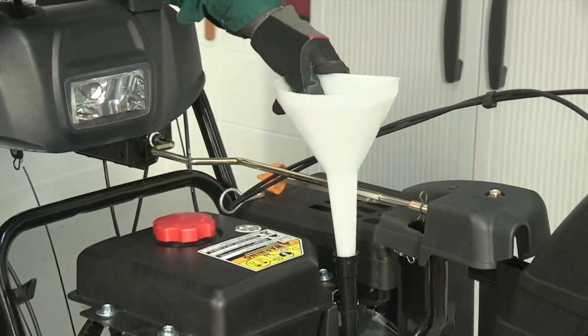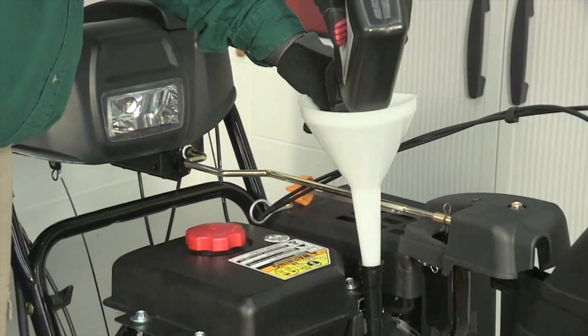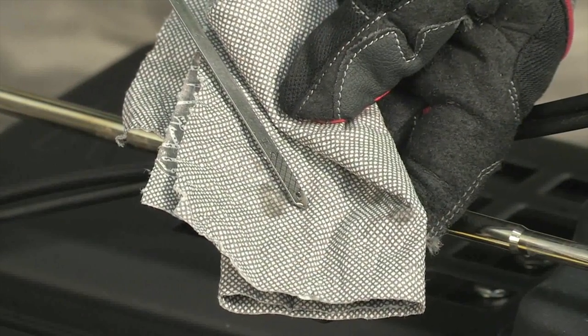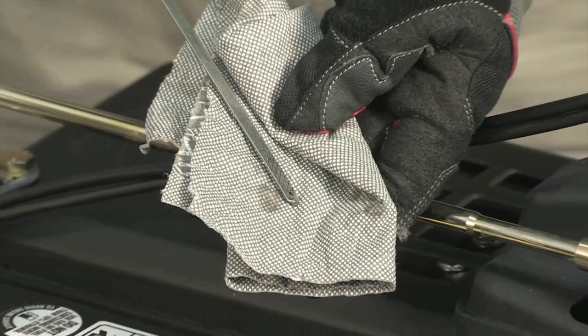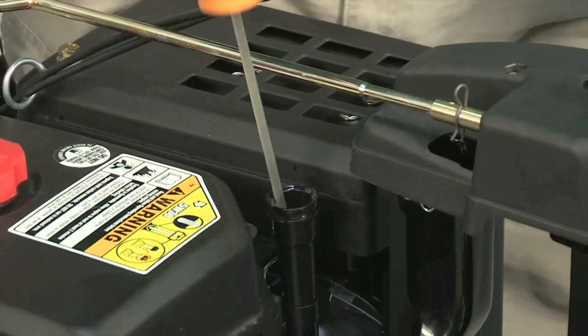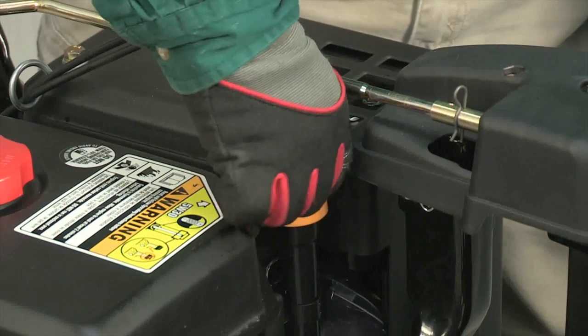Refill the engine with the recommended oil and check the oil level. Refer to the operator's manual for oil information. On this snow thrower, the engine's oil capacity is 37 ounces. Reinstall the oil filler cap dipstick securely.